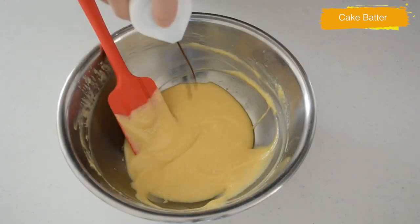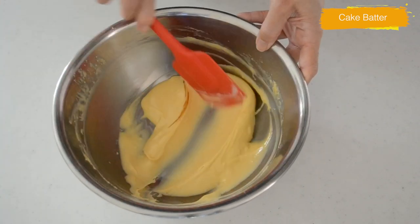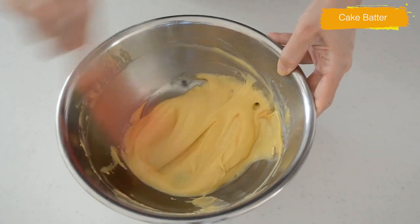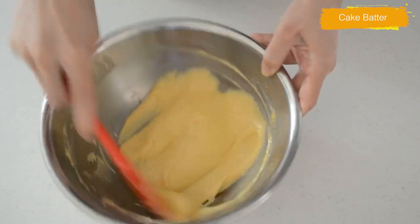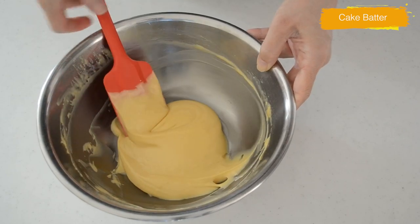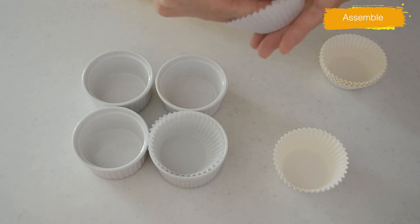Last but not least, add soy sauce — I add about half a teaspoon. What this does is add a little bit of saltiness and umami to the batter to enhance the sweetness. You can always add salt instead. Mix until evenly incorporated. For the cake mold, set parchment paper cups into ramekins.